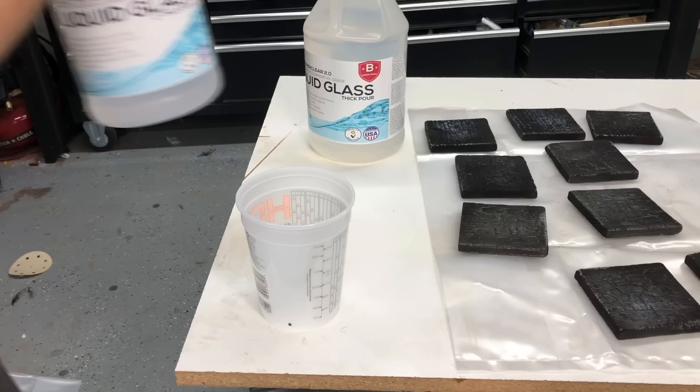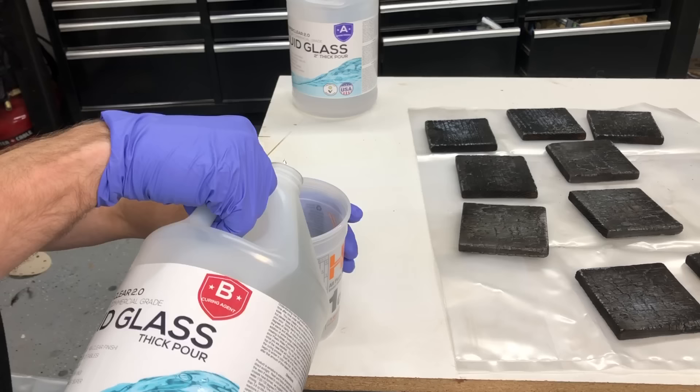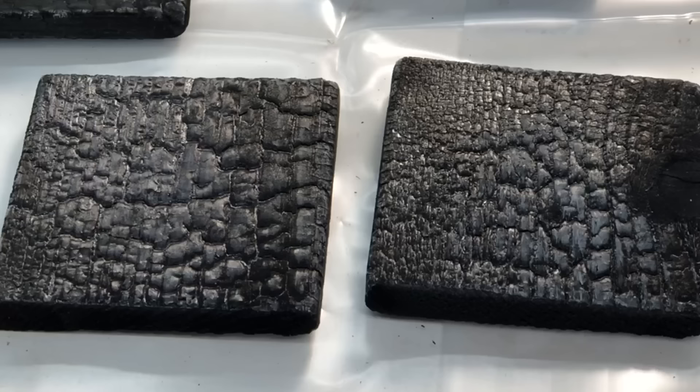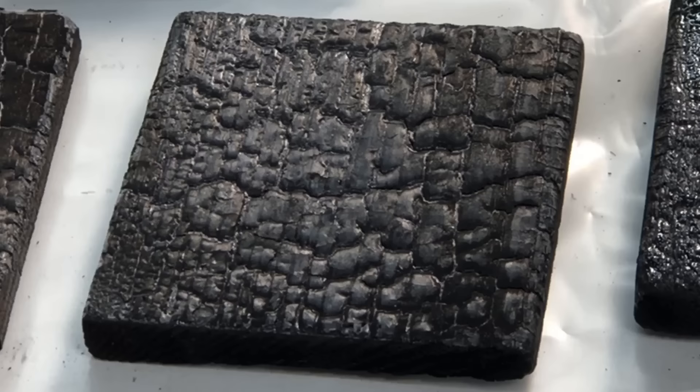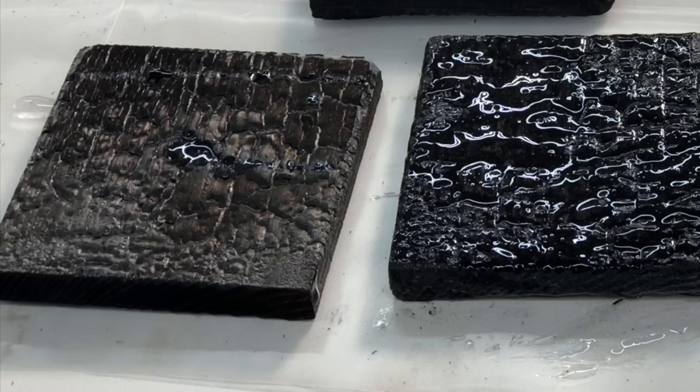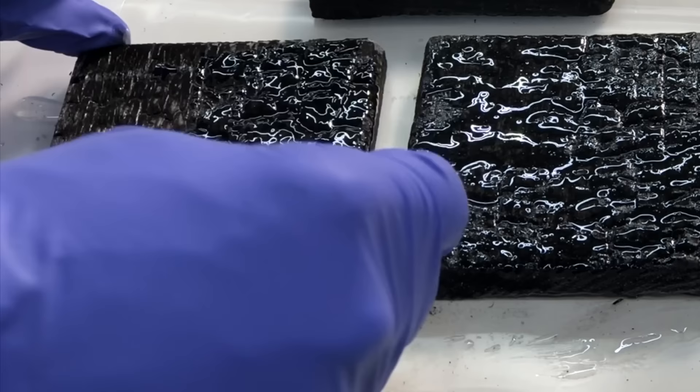The epoxy we're using here is a liquid glass epoxy — it's a slow setting, kind of a traditional river table type of epoxy. The reason I'm doing this is I need to seal it up. If I was just to pour the final epoxy we're going to use on this, you'd get tons of bubbles and it would look like an absolute mess. So this is going to soak down into that char, seal it up, and then we can put our final coat on it, which will give it that nice liquid glass appearance at the end.